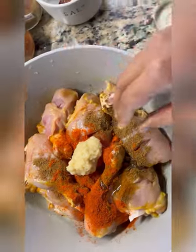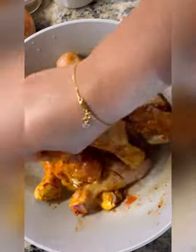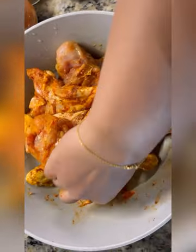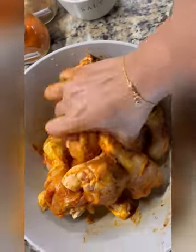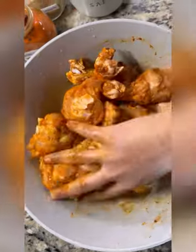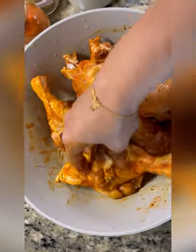We will mix it all together with the spices. We will add the oil to the pieces so the pieces will be juicy. The pan layer will be crispy and juicy, smooth and well-coated. So I'm going to mix all the whole pieces together.